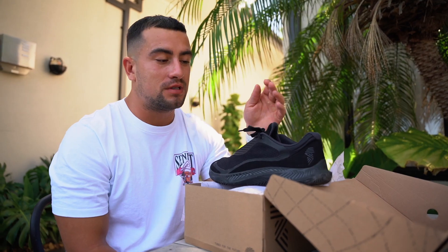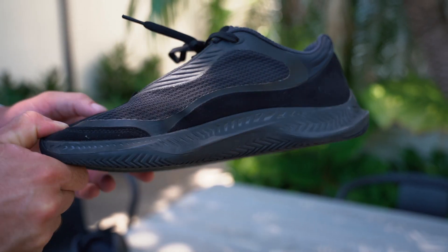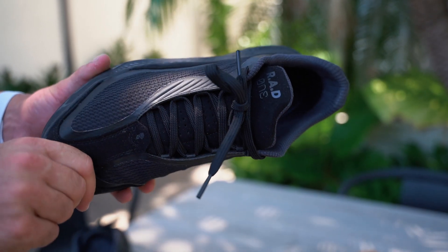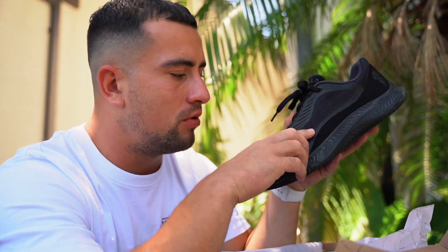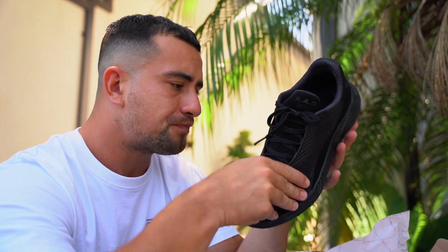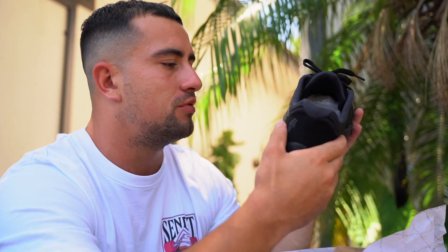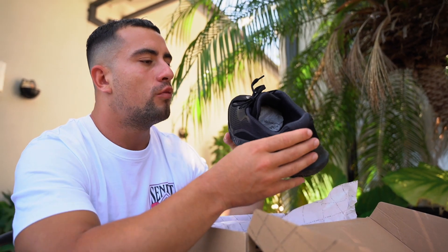Rad have not paid me to do this video — I like to do all of my shoe review videos from the heart so you guys get a genuine opinion. You'll notice it's got a really nice breathable panel in the middle, which is good when you're training, sweating — your feet don't get too sticky or wet. It also has suede detailing around the shoe, which I think gives it that feel and look of luxury.